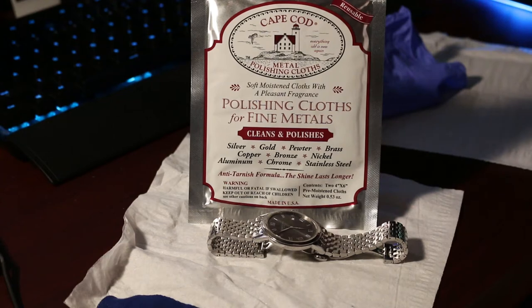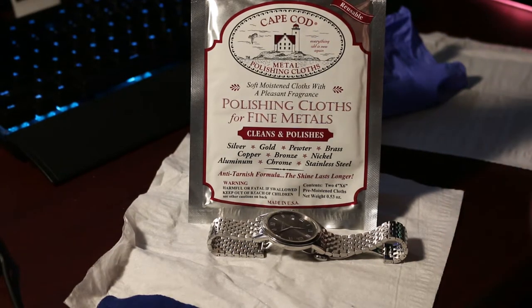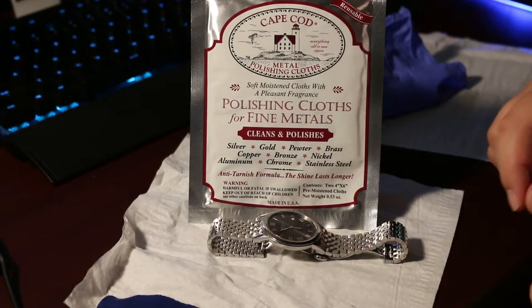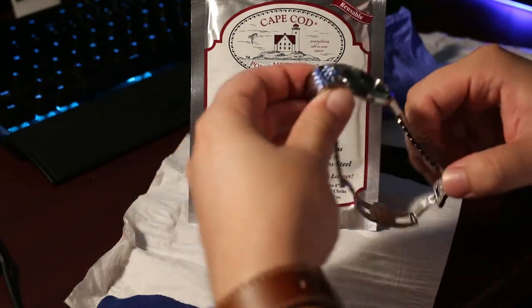What's up everyone, this is Kevin from Sleeper TV, back with another product that I'd like to review. I've been trying to find the best and easiest way to take out hairline scratches out of a polished stainless steel surface.